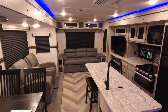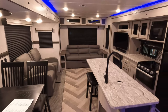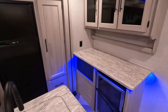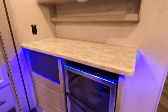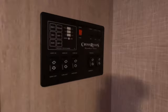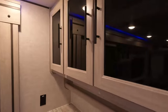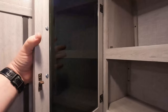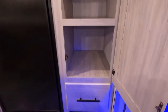Moving right on in — this is where it all happens. Dual opposing slides, so it opens up the living space a lot. And right over here is more kitchen counter space, and it does have this wine chiller down here. The control panel is right here as you enter. Nice huge storage with nice clear glass doors. Huge pantry storage and a nice drawer down below.